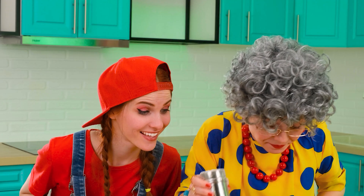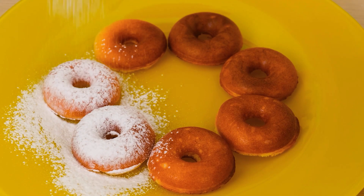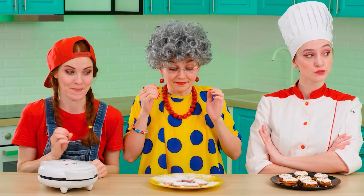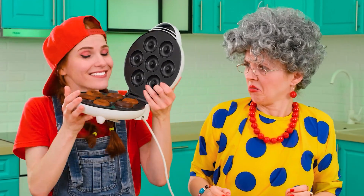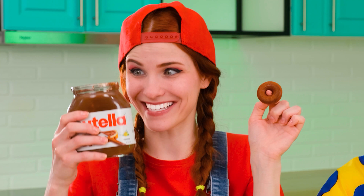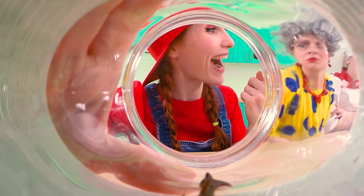My donuts are almost ready. I just have to sprinkle them with powdered sugar. I'm sorry, Jill. Now everything is ready. I really want to try these donuts, but I'm holding on — they're for Vicky and her sister Jill. No need to wave a dangerous device like that. Look how lovely it is. And these donuts will be even tastier after I additionally smear them with Nutella.